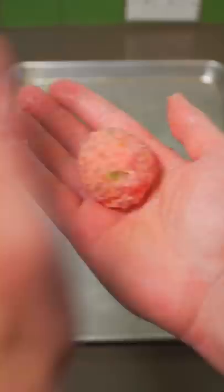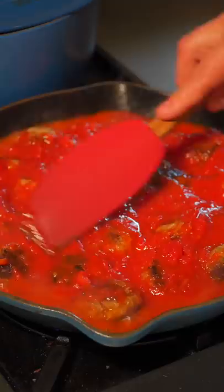Now give it a really good mix and just form into balls. There's my little soldiers. Brown off your meatballs, add marinara, and simmer for 40 minutes.